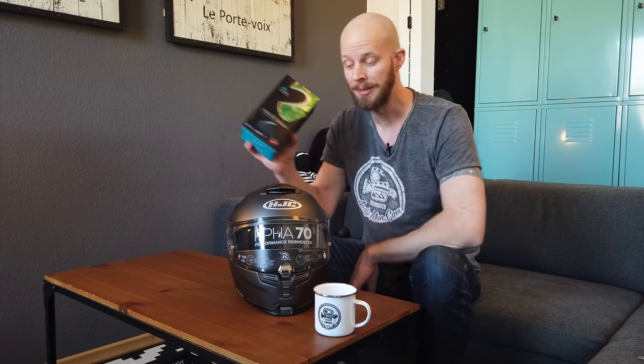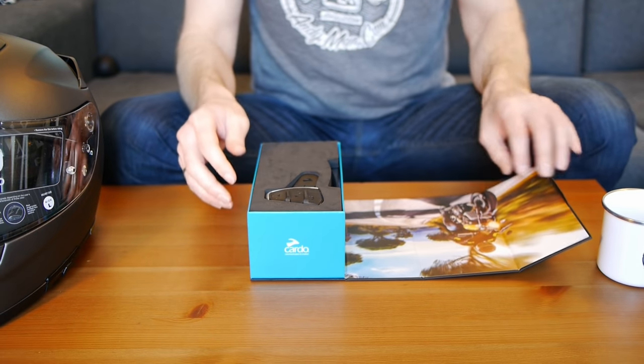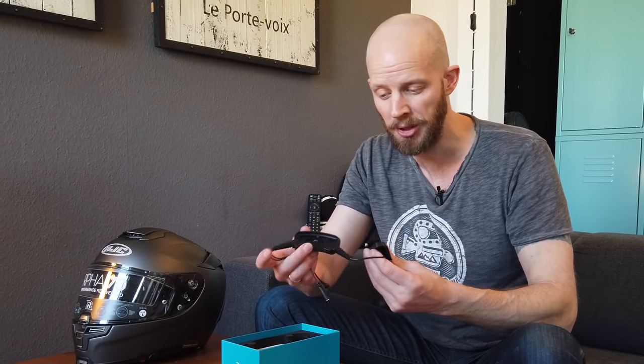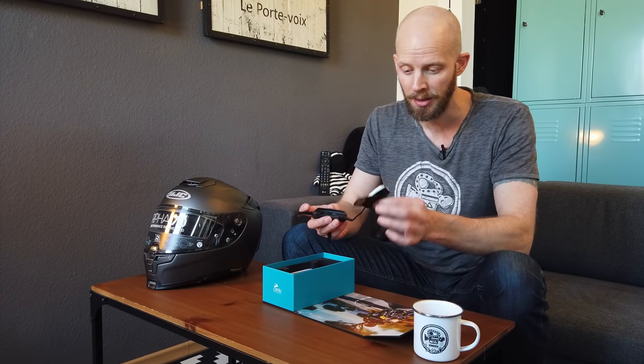I'm going to get started with the Packtalk Slim Intercom system. I'll get that out of the way so I've got a bit more space on the table. There's the intercom itself — a very small, low profile, slim intercom system but with a separate battery pack which fits around the back of the helmet so that the weight is distributed a bit better. For me, I mostly just want this really subtle look and the incredibly aerodynamic finish that I'm going to get with this slim control unit. The battery pack at the back means there's less weight on the side of your head.